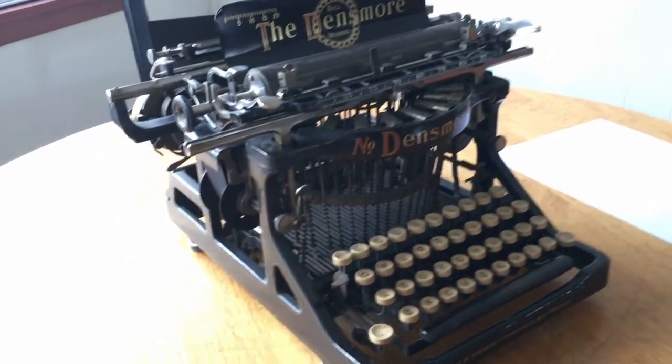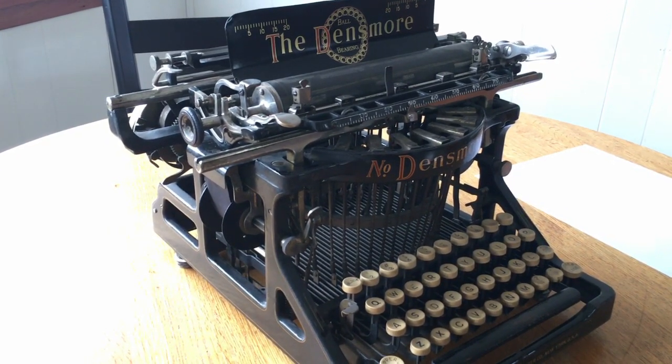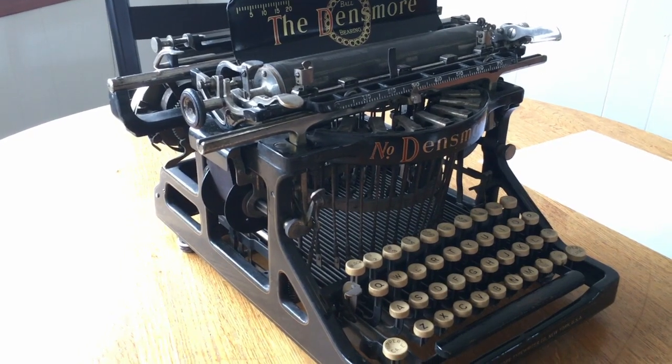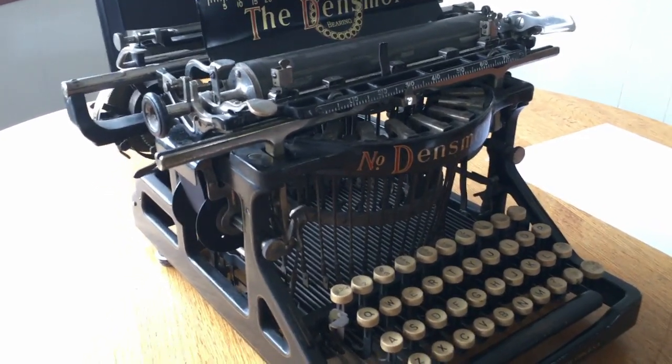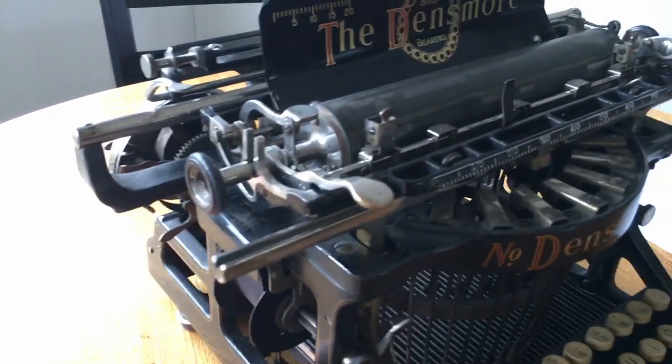This machine is an accessory to the Densmore No. 1. For the No. 1 it has several different improvements, the main being more ball bearings in the escape mechanism and in the carriage assembly.